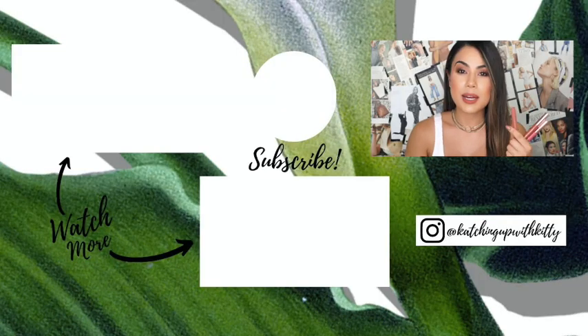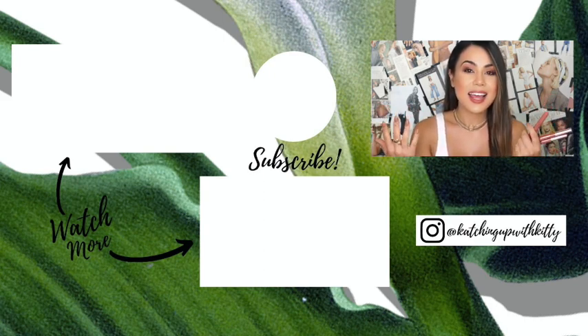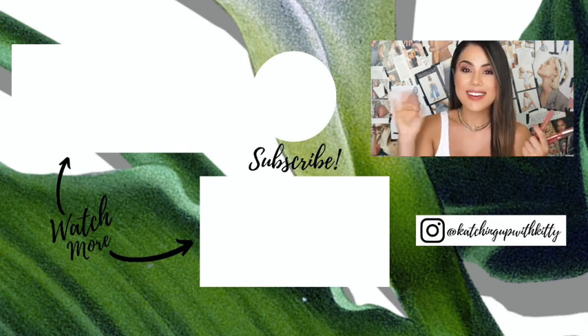That's pretty much it, you guys. If you have any questions, please comment down below — I'll do my best to answer them. As always, please don't forget to like, share, and subscribe for more videos just like this one. It really does help out my channel. I will see you all in my next review. I love you guys so much — bye!